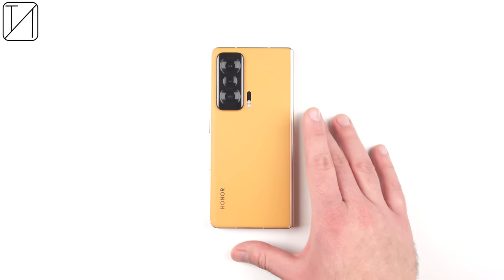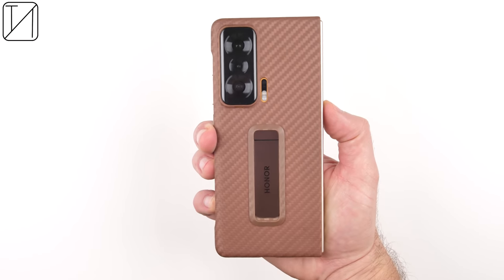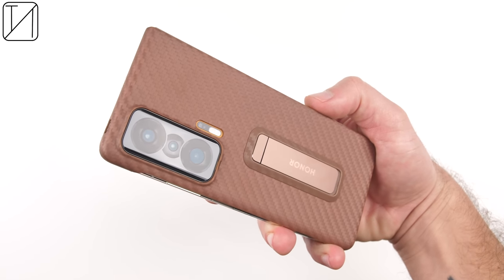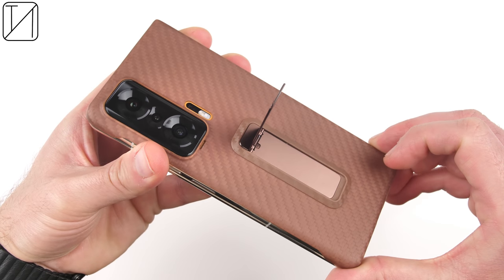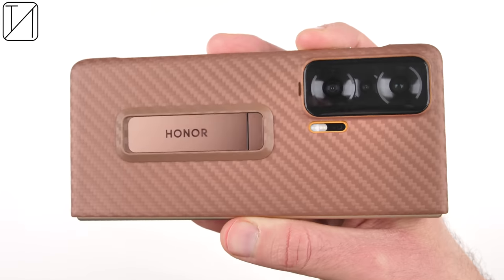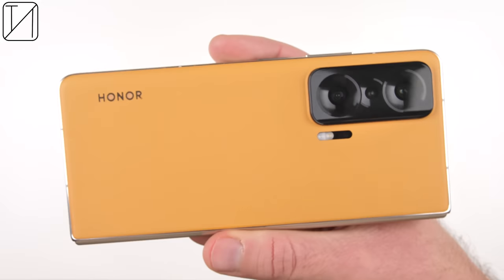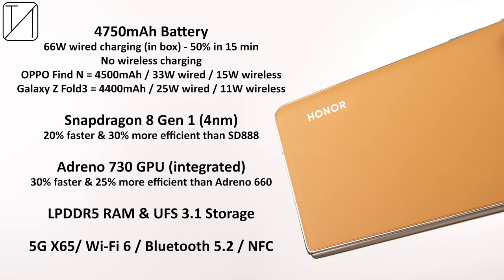You do get an included kickstand case in the box which has a bit of a carbon fiber finish. It's super tiny, just clips on simply to the back of your phone, and makes it easy to watch movies or play games with a controller. I really like that they've included a kickstand case completely free — the device is pretty expensive, so it's a nice bonus.